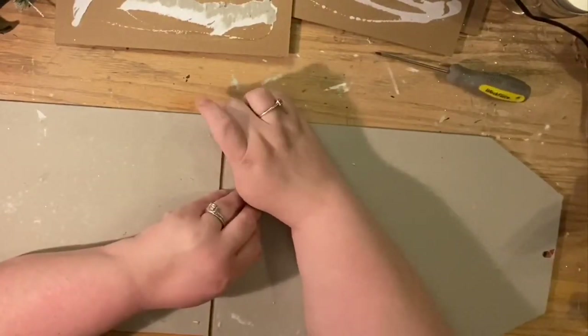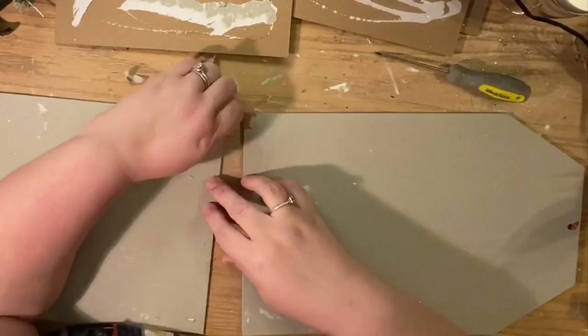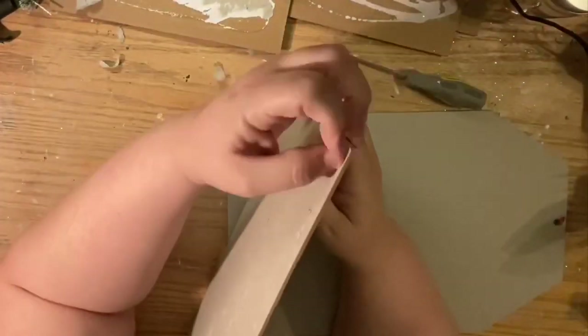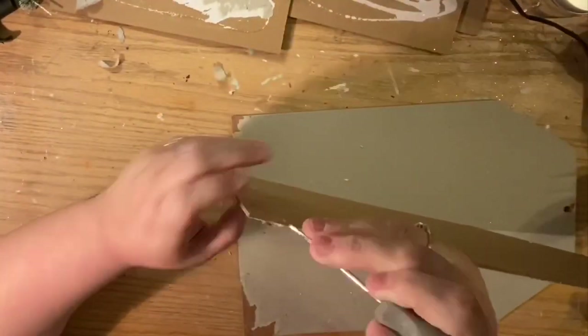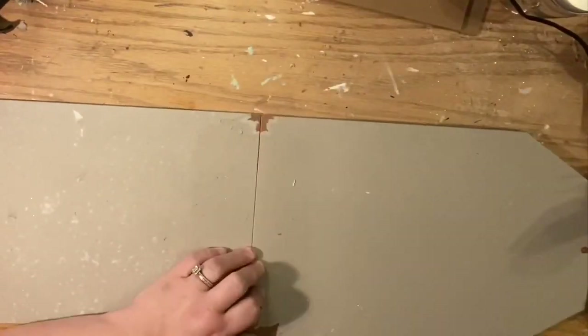It's weird to say 'cardboard paper' but I don't know how else to describe it. We're just going to expose the chipboard in the corners, because I want to make sure I glue those popsicle sticks directly to the chipboard. It's okay if they're also glued to the cardboard, but I want at least some of it glued to the chipboard.